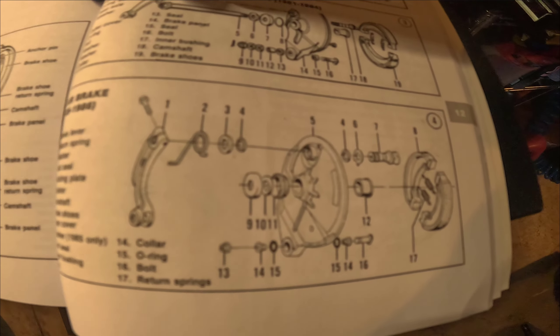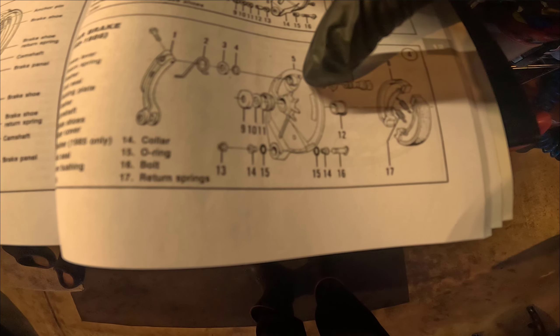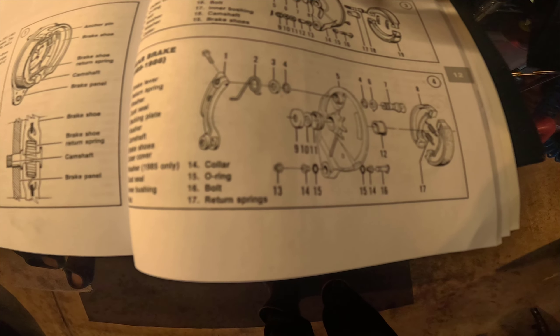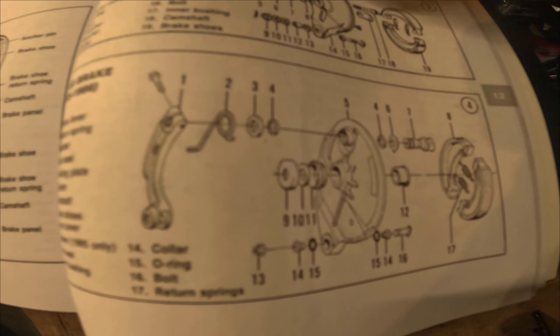That's the assembly for the brake. I noticed that I'm actually missing a washer when I took it apart. Don't think it matters too much, but I'll fix it.